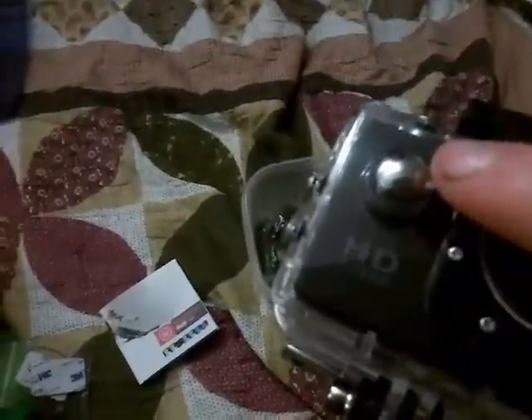Here's your power button and your recording button, you got your OK select button, you zoom in and out, and then it's a waterproof case. There's a 1.5 inch screen, and here's your manual that tells you about how to use it if you don't know how.